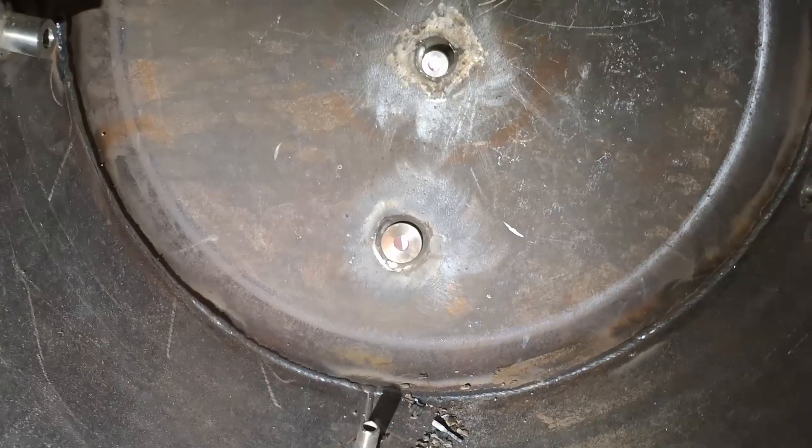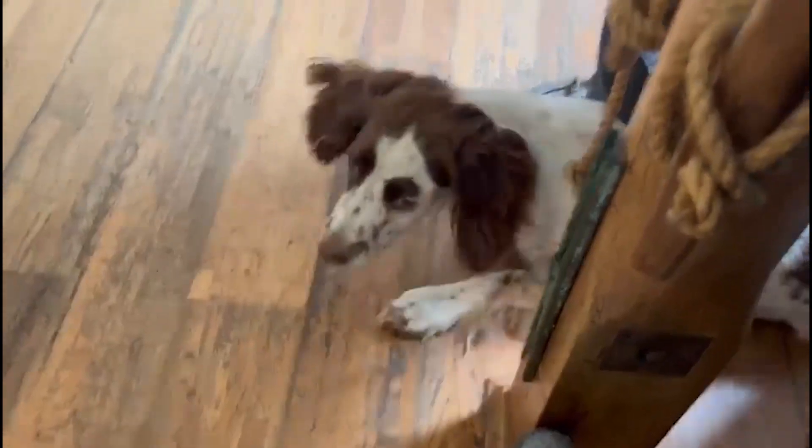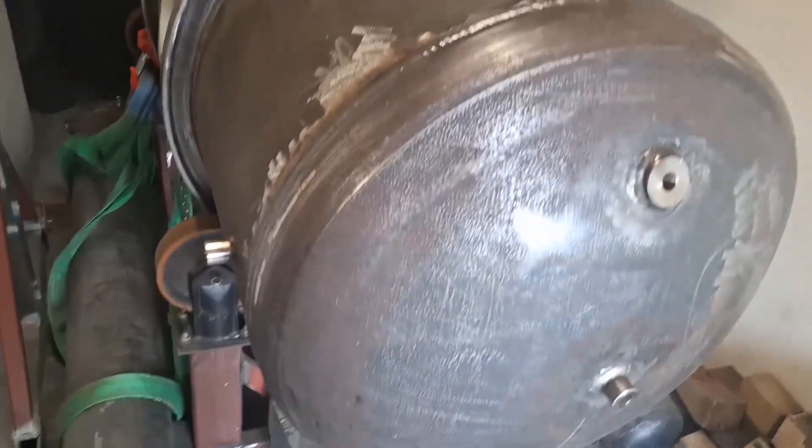I'm not getting in again, but it's all finished on the inside — the inside bead is done. Just a little bit more welding on the other side, and the forward end cap is now completely finished.